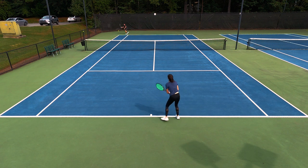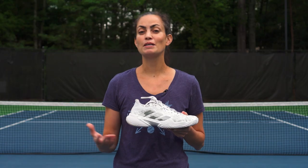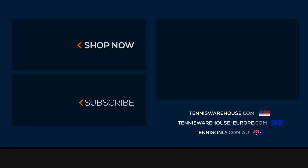Overall I really enjoyed this shoe. It was a nice balance of having that supportive, stable feel without all the weight and bulk. That wraps up our review of the adidas Barricade shoe. For more information on the shoe or others, be sure to check us out at Tennis Warehouse, Tennis Warehouse Europe, or Tennis Only.